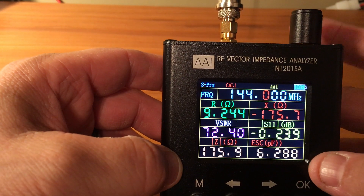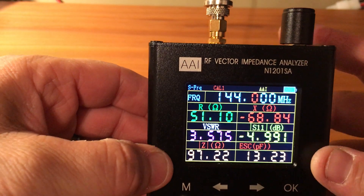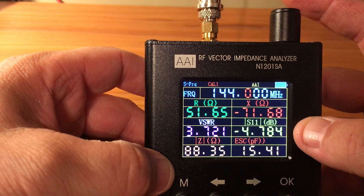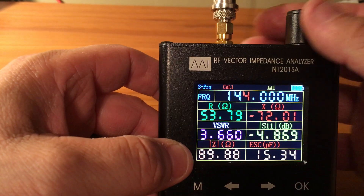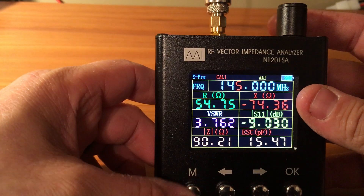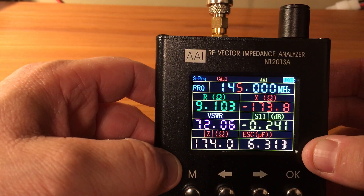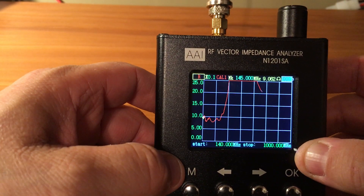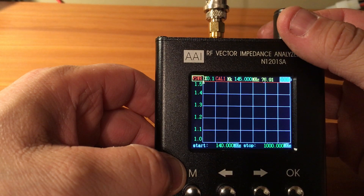I just have one of these little goofy antennas here, and as you can see the SWR is pretty high with it pointing down the hallway. If I raise this up the SWR does go down. Obviously we're not on the frequency we want to be on, but you get the point. Put it back down and as you can see it goes back up.